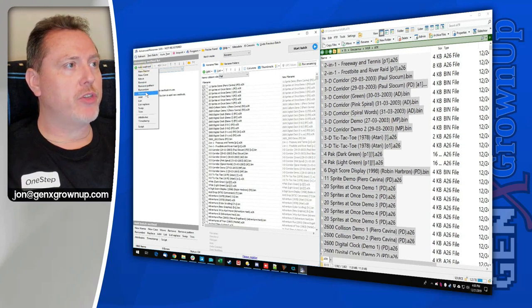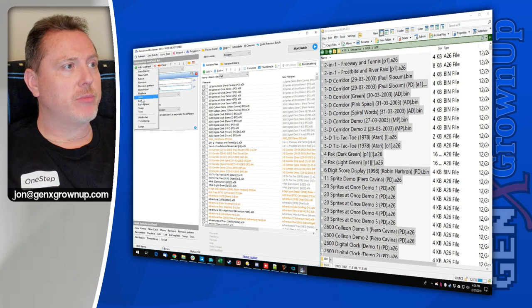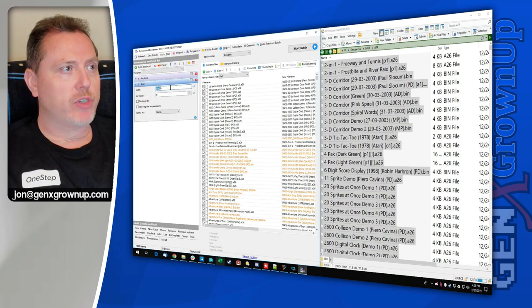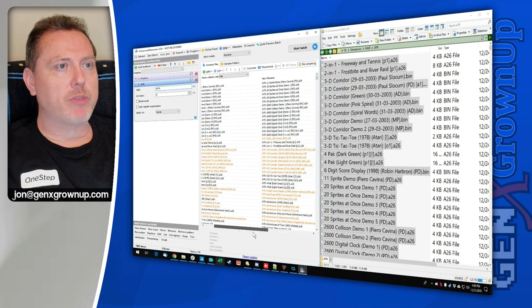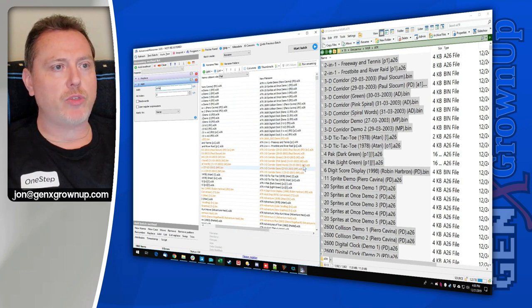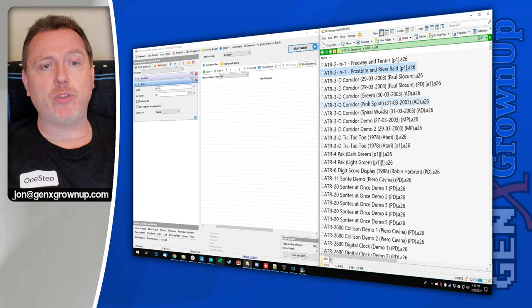Remember, two things we're going to do: change the file extension so the flashback can find it — so .a26 in this case — and put a prefix on it so the Ataris are grouped together in the menu. I'll start with the Replace method: asterisk, replace with .a26. The second step is to add a prefix at the beginning — we'll do "ATR" for Atari. You can see in the examples it's going to put ATR at the prefix and .a26 on all of them. Click Start Batch. Now look at this beautiful Atari folder — ATR prefix, .a26 extension.